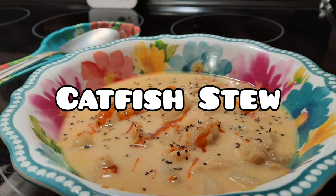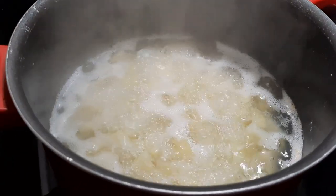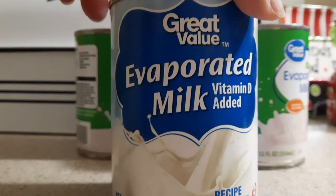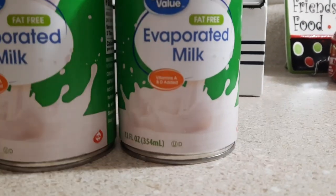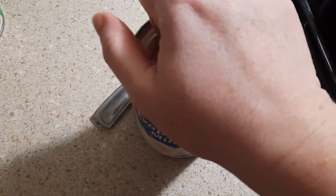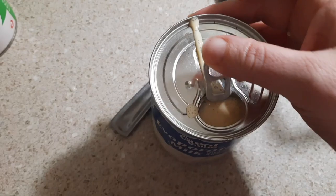Up next we're going to be making some catfish stew. I'm sure a lot of y'all watching today have never had catfish stew — I feel like it's probably a southern thing. To start with, all I did was wash, dice, and peel potatoes and had those boiling. Once they were almost done, I added in three cans of evaporated milk and poured those into my pot.